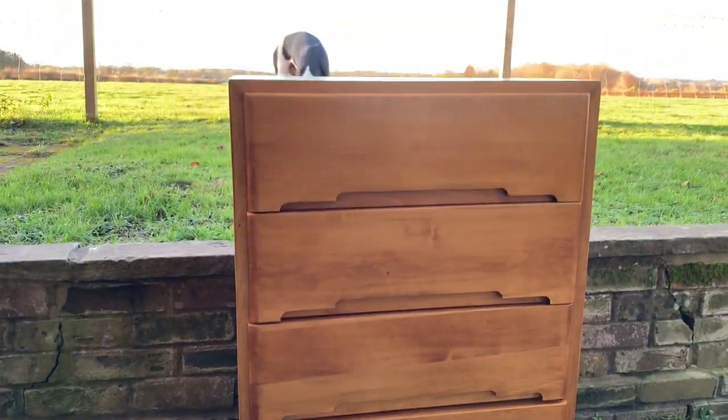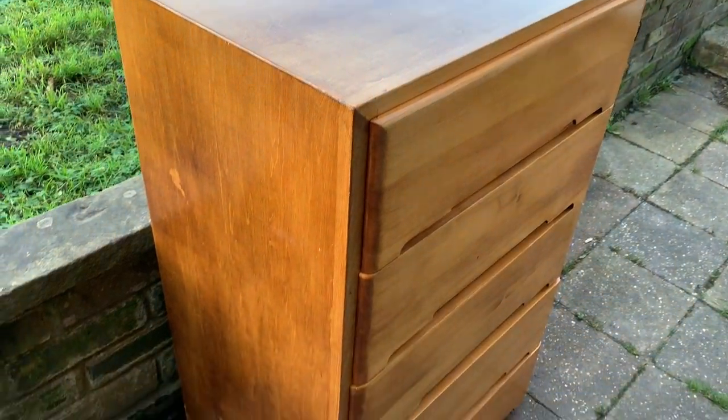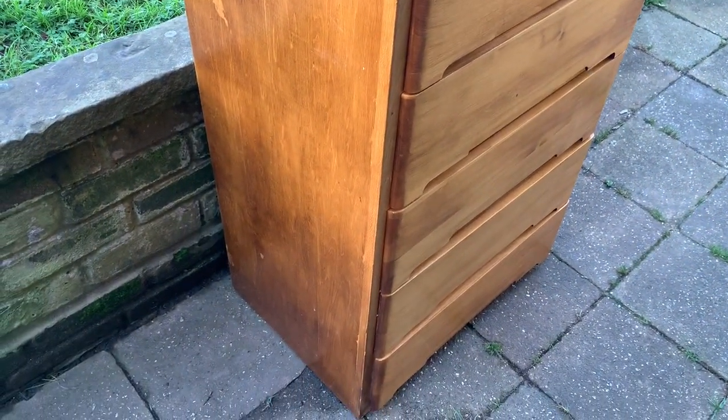I got this cute mid-century modern style chest of drawers for £15 on Facebook Marketplace and I got inspired to try out a fun 70s style makeover.